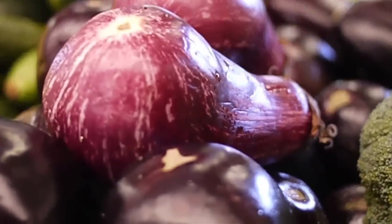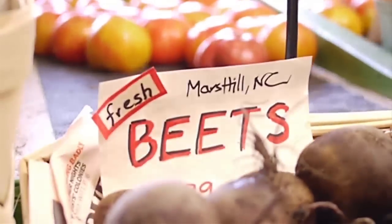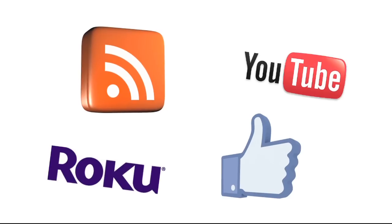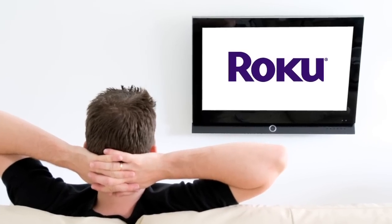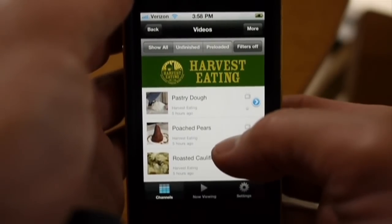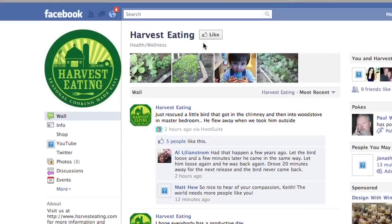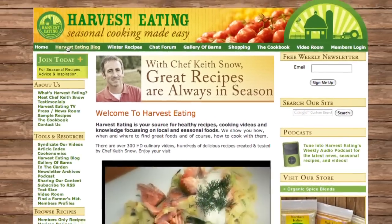The Harvest Eating Lifestyle with Chef Keith Snow promotes the use of locally grown and raised products cooked using seasonal methods all throughout the harvest season. Be sure to engage with us everywhere — on your TV via Roku, iPad or iPhone via the Harvest Eating app, on YouTube, on Facebook, and of course at harvesteating.com. Thanks for watching.